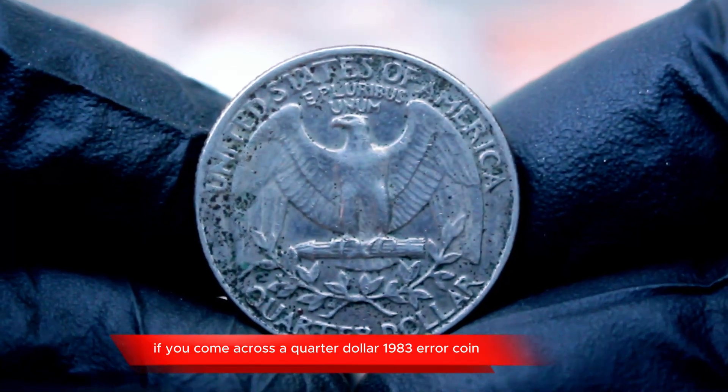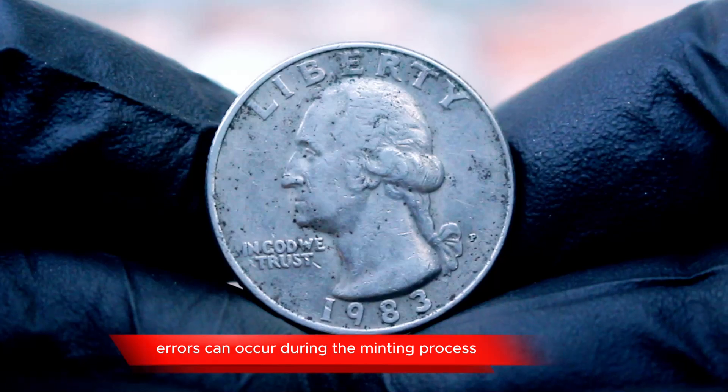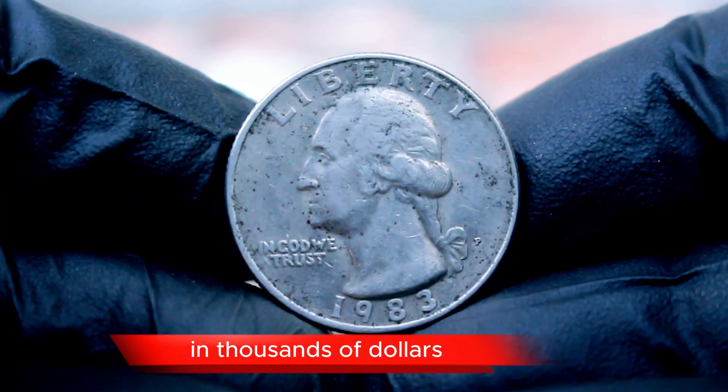If you come across a 1983 quarter dollar error coin, that can also be a treasure. Errors can occur during the minting process, leading to coins with unique features. These errors can dramatically increase a coin's value, sometimes fetching prices in the hundreds to thousands of dollars.